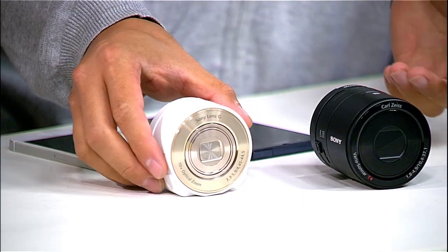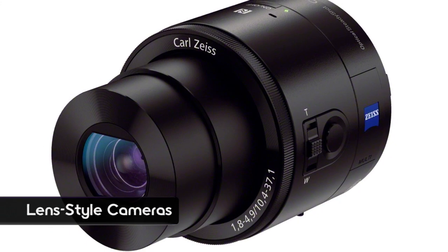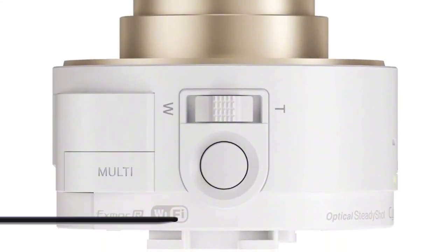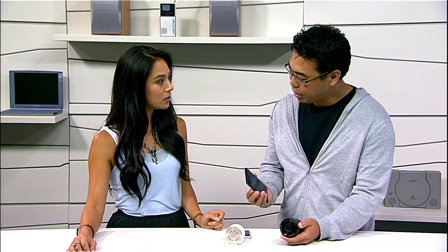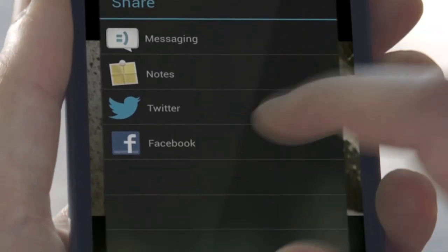These are really crazy products — basically lens-style cameras. This is not only a lens, but there's also a camera within this. Where it really shines is the ability to connect your phone seamlessly, so whatever you take photos of, it also streams to your smartphone. You can instantly share photos or video.